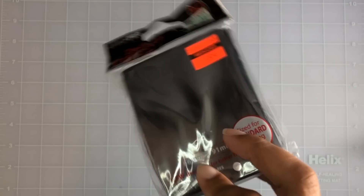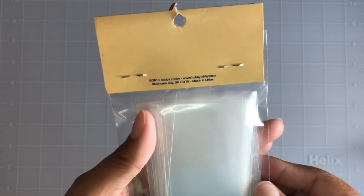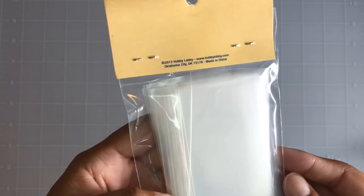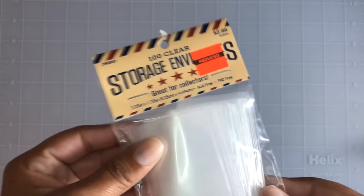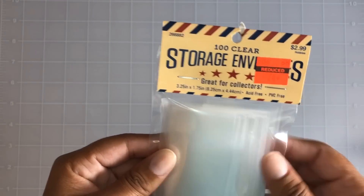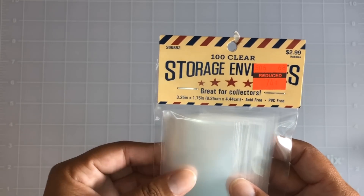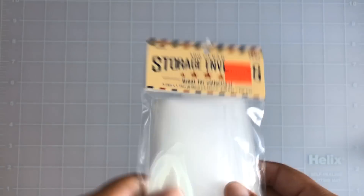I also found these storage envelopes — 100 clear storage envelopes for 74 cents. They're kind of tiny, three and a quarter by one and three quarters, so I'm not quite sure exactly what to use them for, but I'll find something.